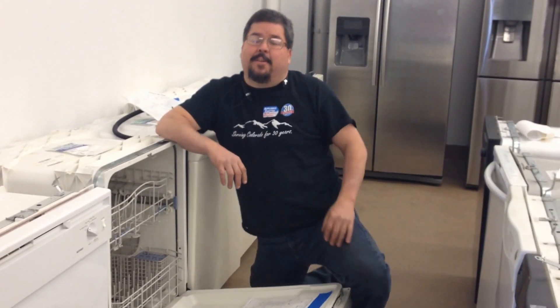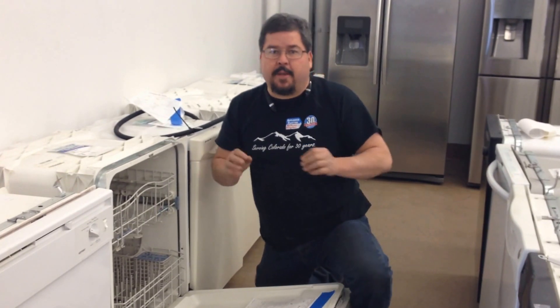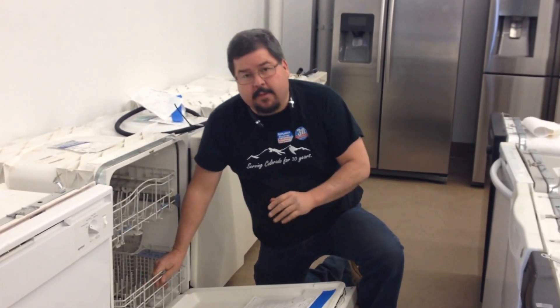Hi, this is your friendly neighborhood technician here. A little information about dishwashers — how to maintain them, how to protect them, and keep the racks from rusting and things like that.